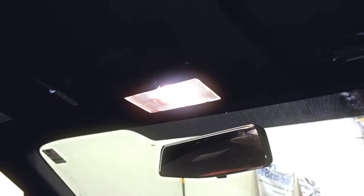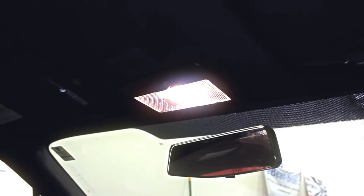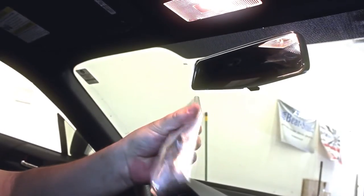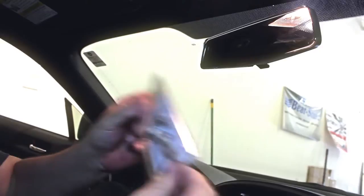Hey guys, how you doing? It's Malen here. I'm going to show you how to replace your dome light with our new super adjustable dome light. These are available in 6k and 10k. This is what it looks like. It comes in a bag. It's got a mounting bracket that's specifically made for the FRS, and I'll show you this in just a second.